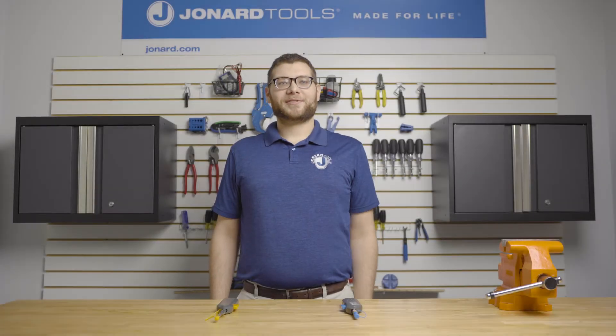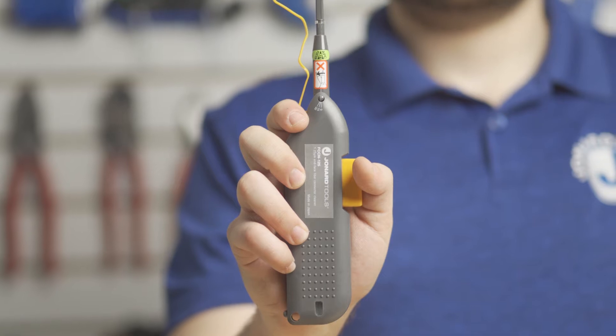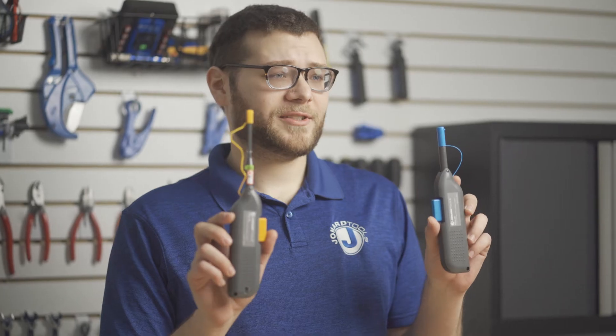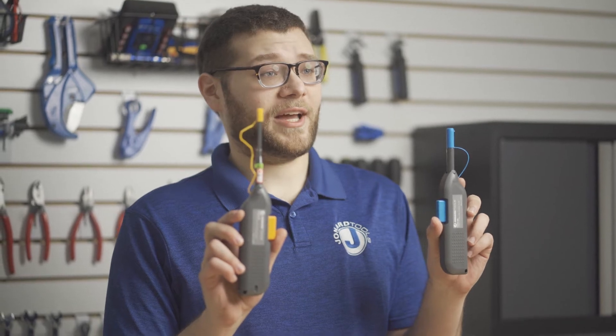Hey guys, Michael from Jonard here with some of our latest products, the FCCN-125 and FCCN-250 fiber end face ferrule cleaners. Today I'll be showing you the features of these products and how to use them.